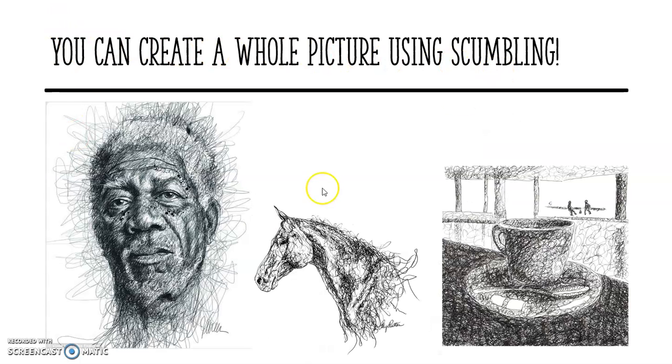You can create a whole picture using scumbling. You've got a face, a horse, and here we've got a cup of coffee in, I think it's in a cafe. As you can see, this one is very, very well done, and then you've got slightly more simple versions. It's just using these scribble marks to build up the shadow and the lines of the face.